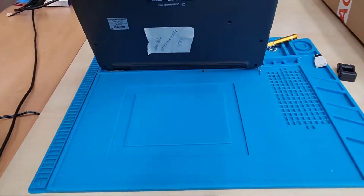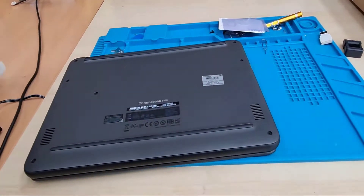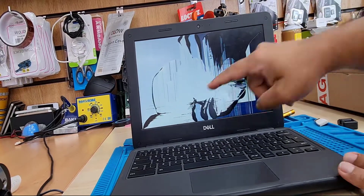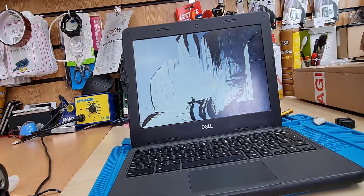By the way, this is a Dell Chromebook. Let's check the model number — this is called the Chromebook 3100. It takes an 11.6 inch screen with a 30-pin connector.